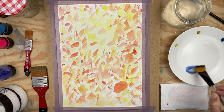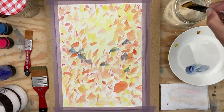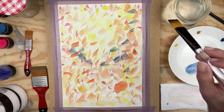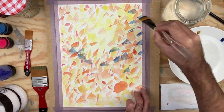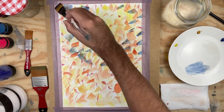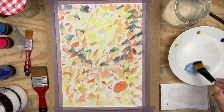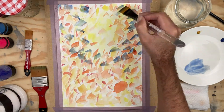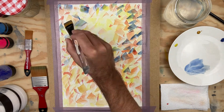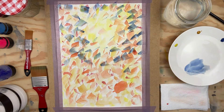If anybody has tips for keeping the tape from lifting up off the surface, I'd be happy to hear that. Now I'm starting to come in with some blues and greens — the idea is to make this look a little more natural and organic, while still maintaining that light area up towards the top of the paper.